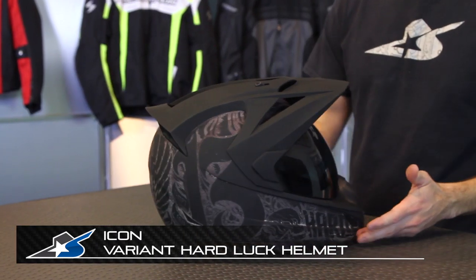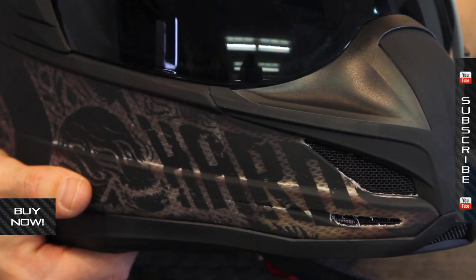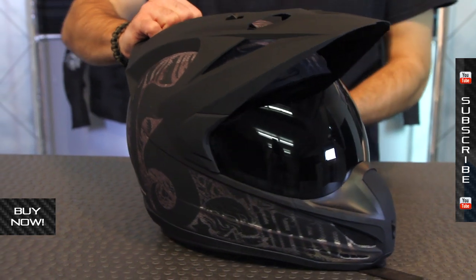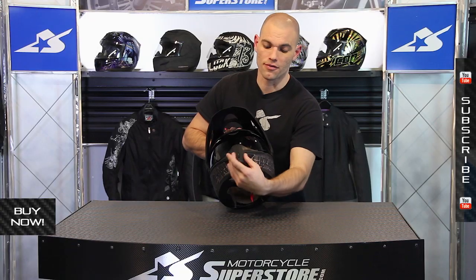It's JC from Motorcycle Superstore. This is the Icon Variant Helmet — I'm showing you the Hard Luck graphic colorway. It is one of the baddest, craziest looking helmets on the market because it has this adventure dual sport, urban styling. It's essentially a street bike helmet with the dirt bike style visor on it, with some elongated features in the front. This is really a hybrid of dirt and street.